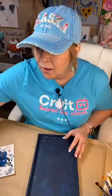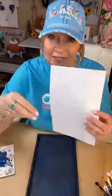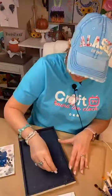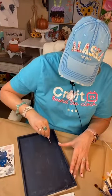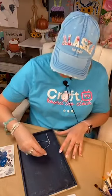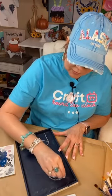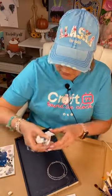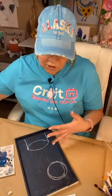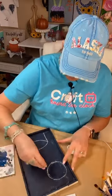Another good thing about these pieces from Target is they already have a way to hang them either direction. So if y'all see these this year, you ought to grab a few. I've sketched out an owl — it's okay, this is the best I can do. I'm turning it toward me to sketch it on here. I'm going to start with a little wood log base.